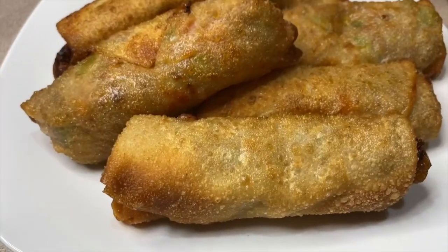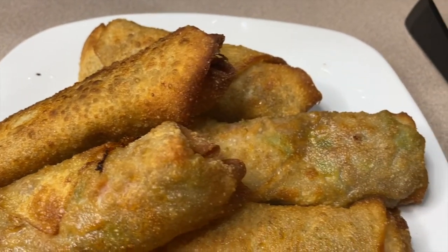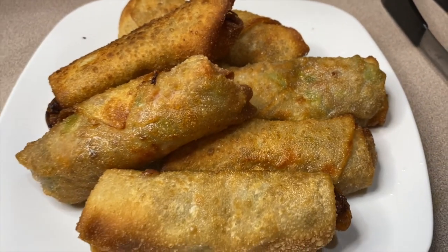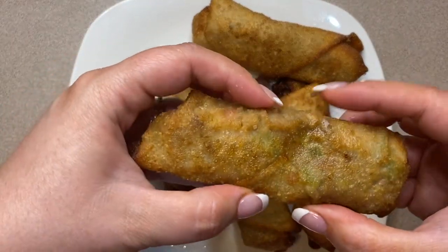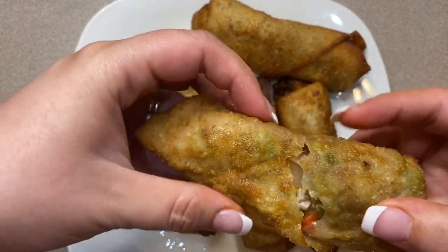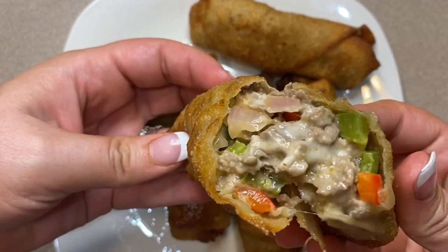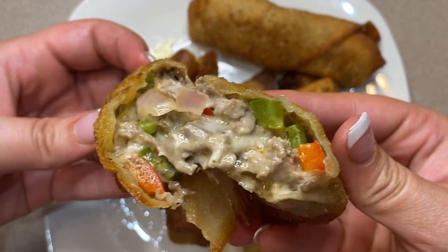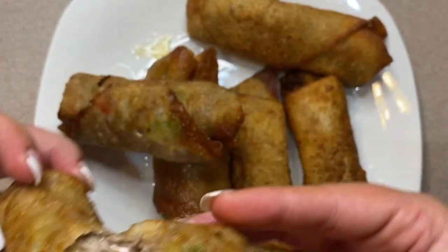Here is our finished product! You can really turn anything into an egg roll, but these Philly cheesesteak egg rolls are delicious — so crunchy and satisfying on the outside, and on the inside they are flavorful, cheesy, and just oh so good. I hope you guys enjoy this recipe, and thank you so much for watching — cook for your man!